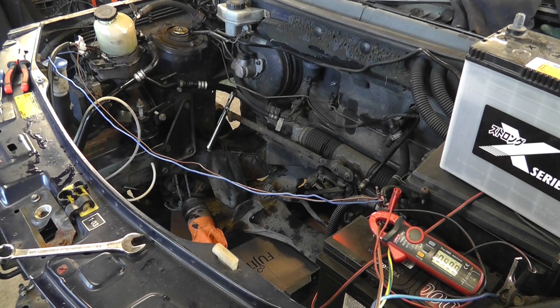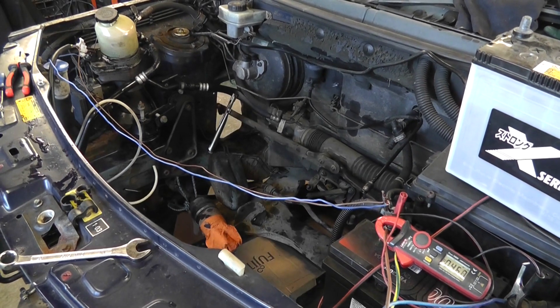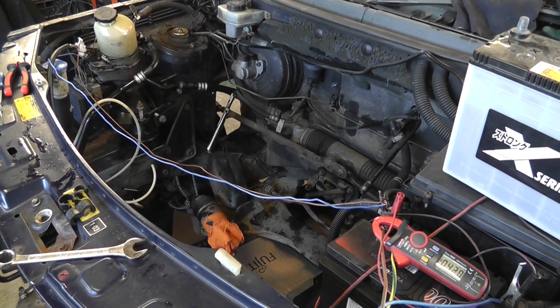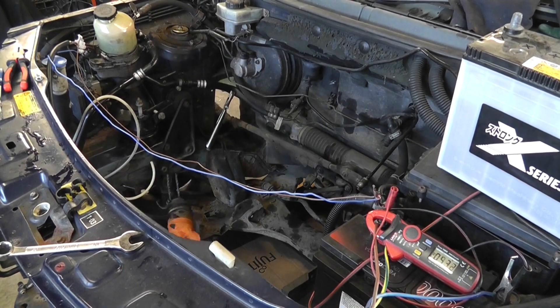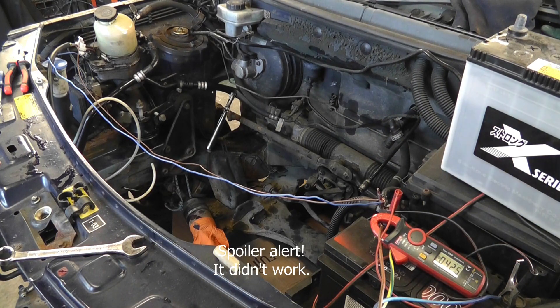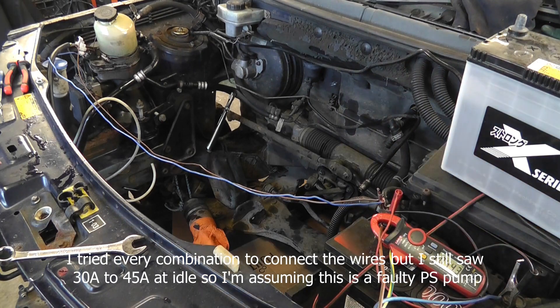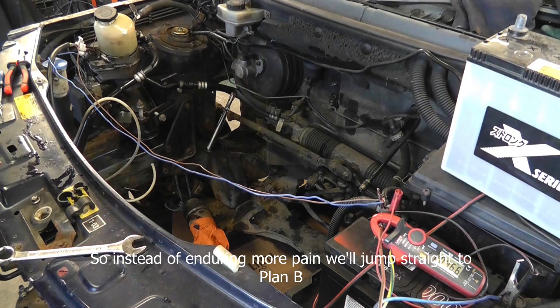It's reading 49 amps. I'll try turning the wheel and see what happens. Down to 45 amps — I'm going to have to put this battery on the charger. 45 amps seems a bit high to me. Let's see what happens when I take this off.